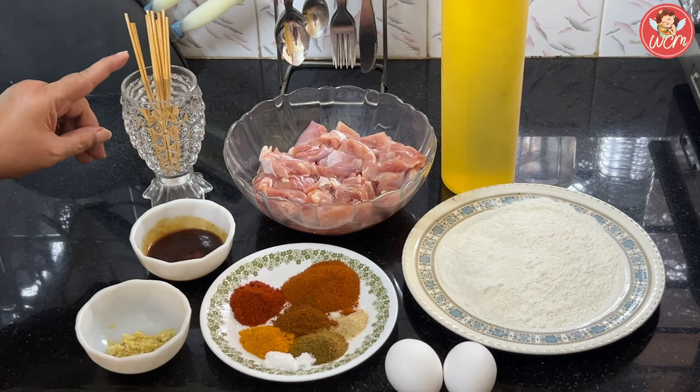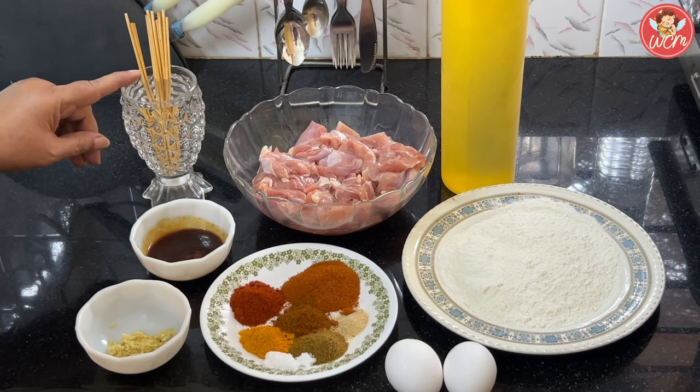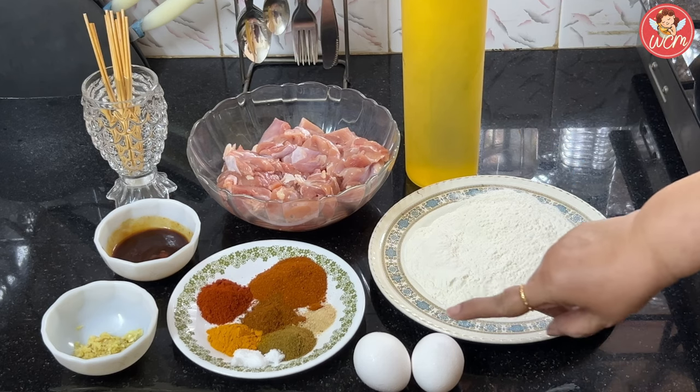I have also soaked some sticks in water so that they will not burn when we are frying the chicken. We will also require some oil for frying and for coating we require maida and 2 eggs.